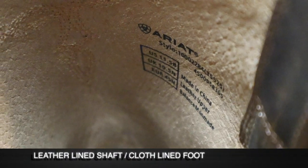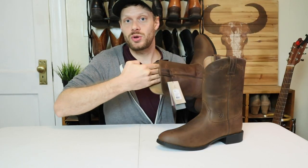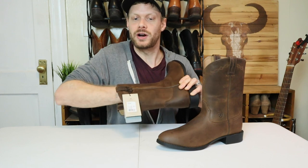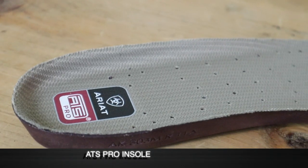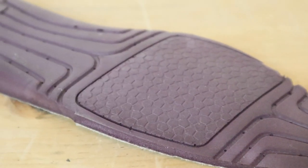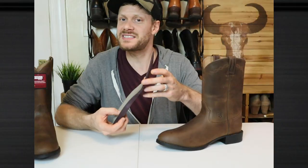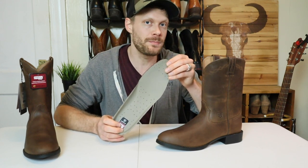On the inside we have a leather lined shaft, but around the foot it is lined with cloth. On the website it does say they are leather lined — just know that that's only the shaft, not the foot, so the foot is going to be a little bit warmer. For an insole we have their ATS Pro, which is one of Ariat's top insoles. It's got some good foam, good support, and maybe a little bit of gel at the heel. The heel does feel really nice. My second favorite Ariat insole — I like it just a little bit less than the 4LRs made in Mexico. Still a great insole to have in this boot.